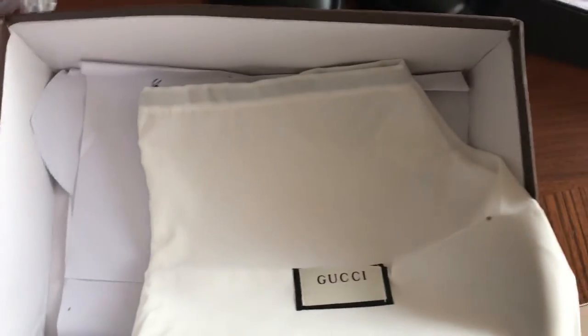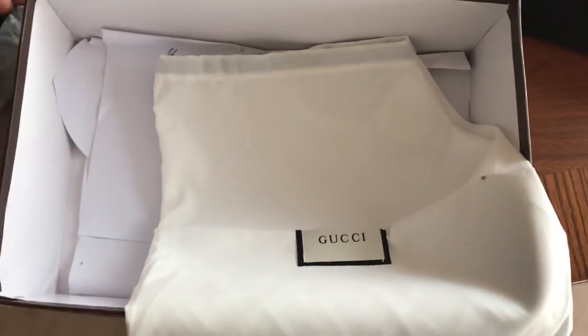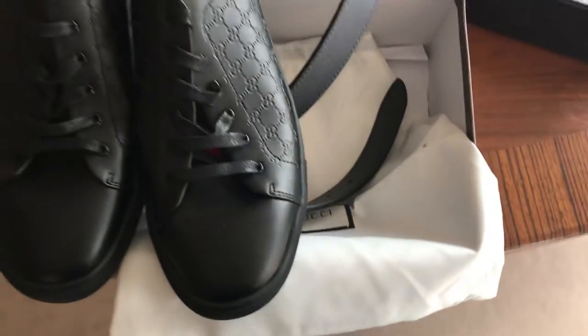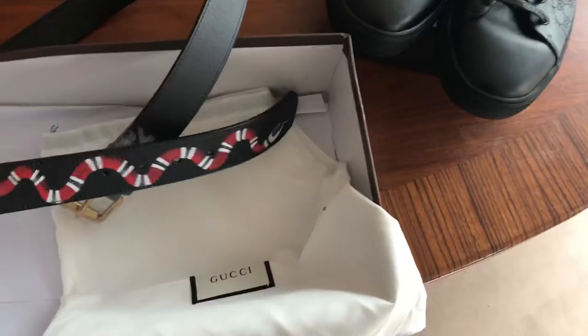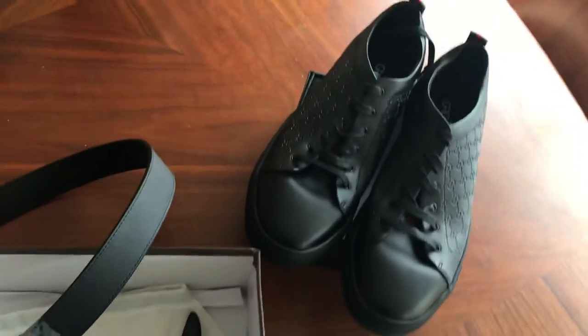All in all, I would say the quality is real good — original quality. I'll definitely put the link to the different items on here so you can check them out. Let me know what you think, and if you got any questions just let me know. Good shopping to you.